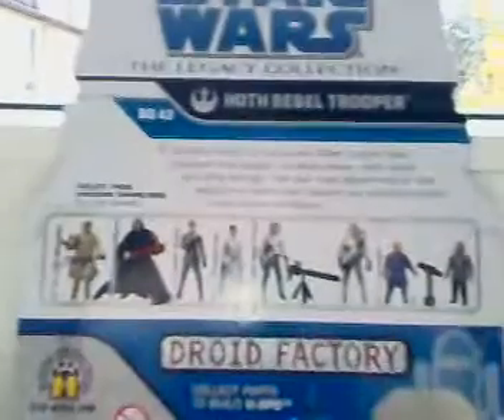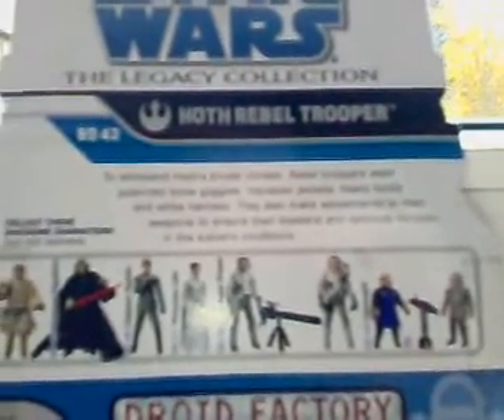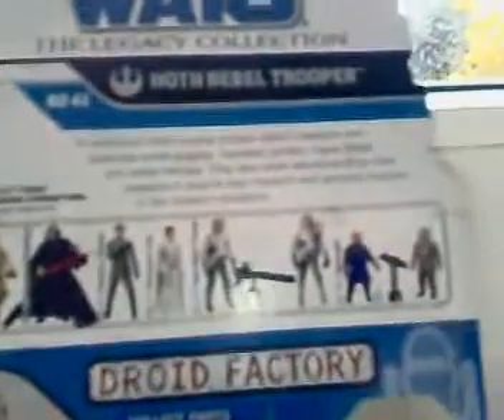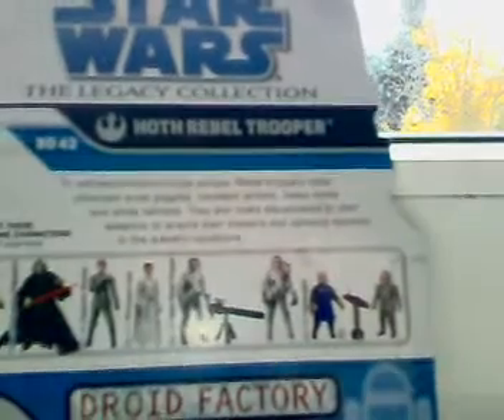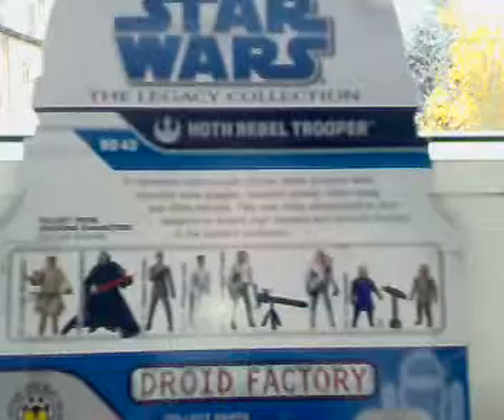I'm gonna read the description bio: "To extend host brutal climates, Rebel Troopers use polarized snow goggles, isolating jackets, heavy boots, and white helmets. They also make adjustments to their weapons to ensure their blasters and cannons function in sub-zero conditions."